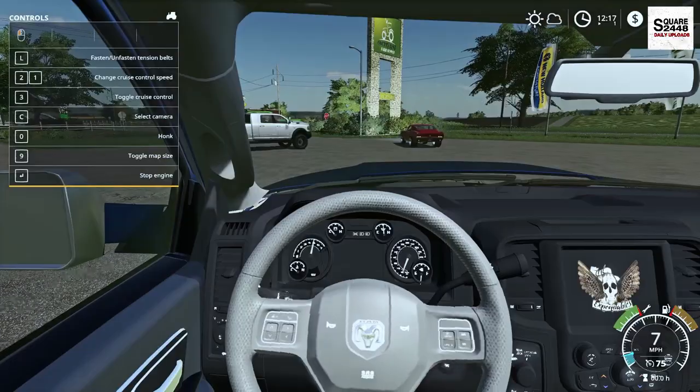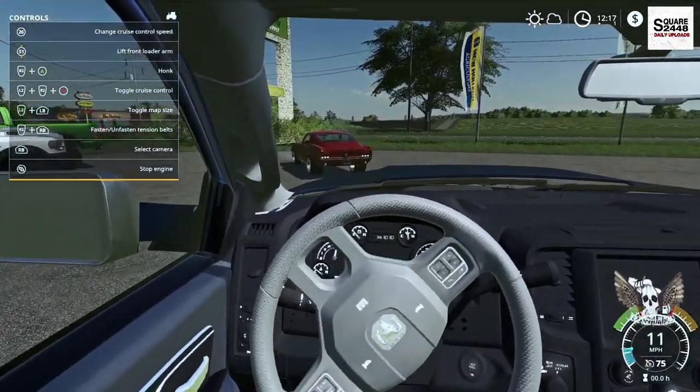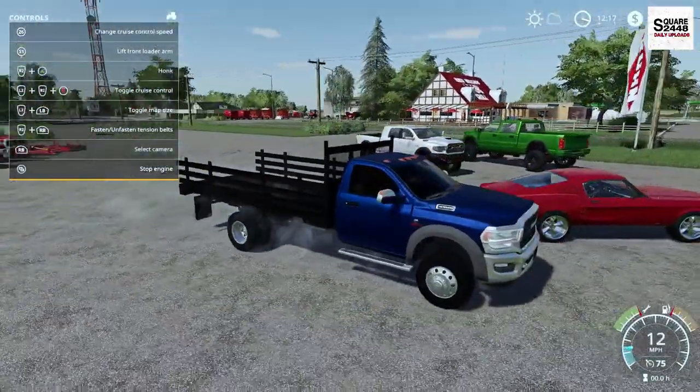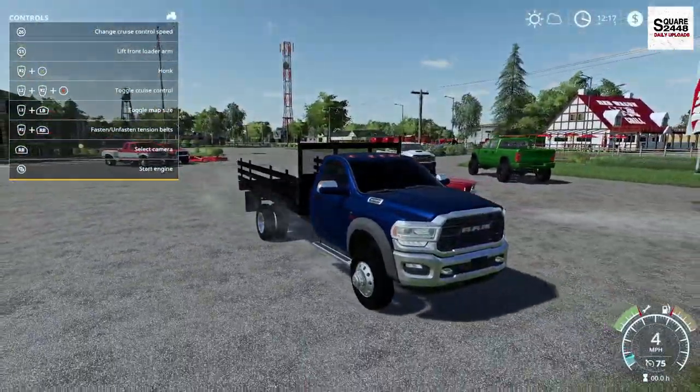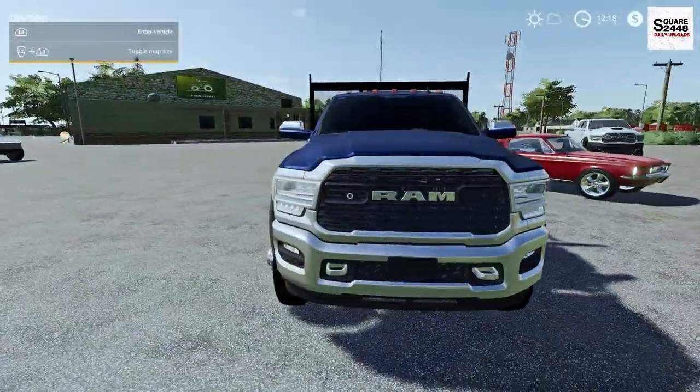On the first person view, it is somewhat detailed — very similar to the other Ram, but this just has the 5500 badges on it. Maybe I will take these badges and put them on our dump truck to make it a 5500, but a pretty sweet truck overall.